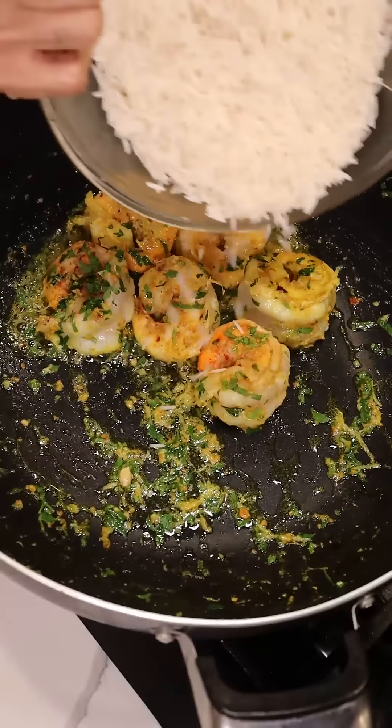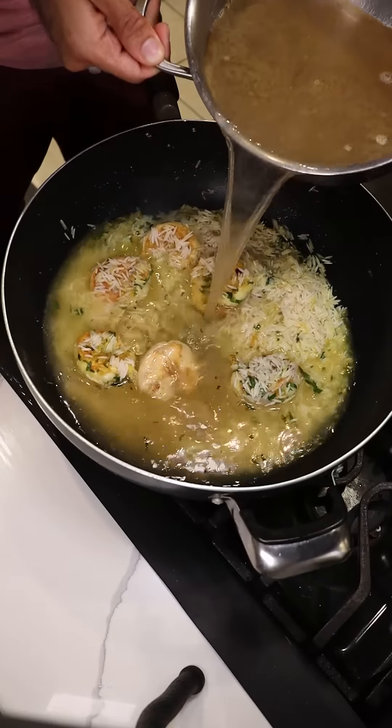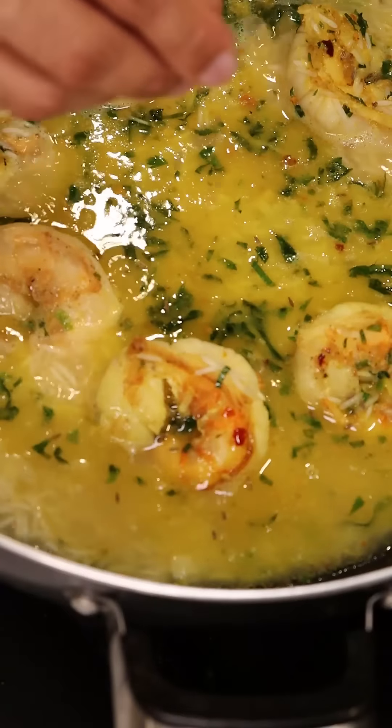Now add your washed basmati rice and pour in your stock just until about an inch above the rice. Bring this up to a boil and season with salt and cumin seeds. Wait until the stock reaches just below the surface of the rice before adding in dried dill and covering on low to medium heat to steam for about 10 minutes — the rice should be super fluffy.